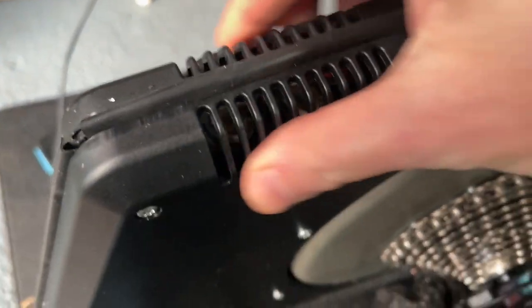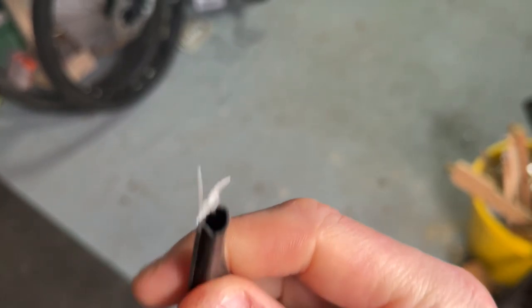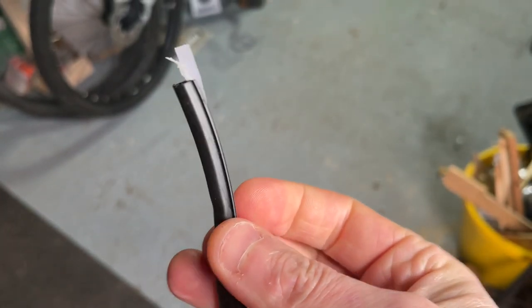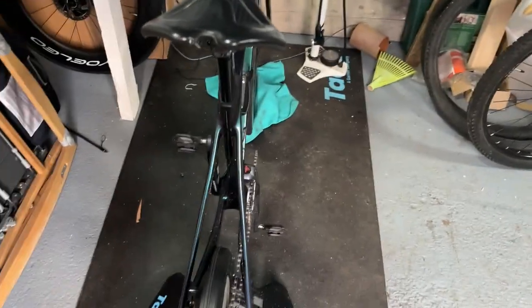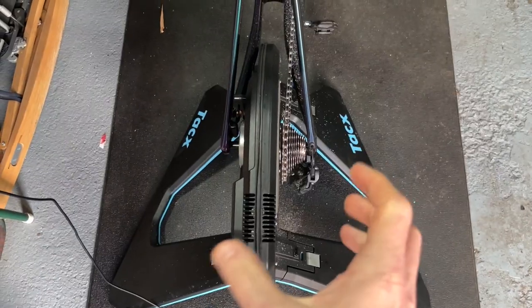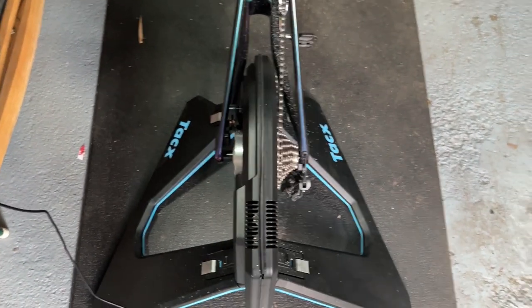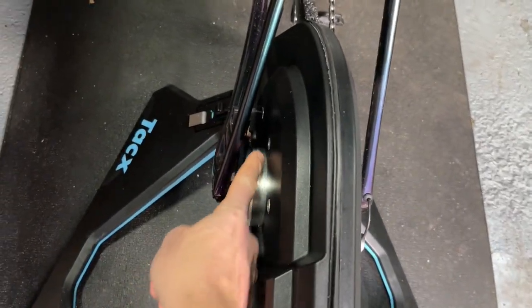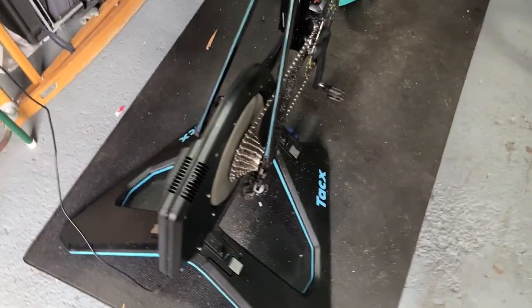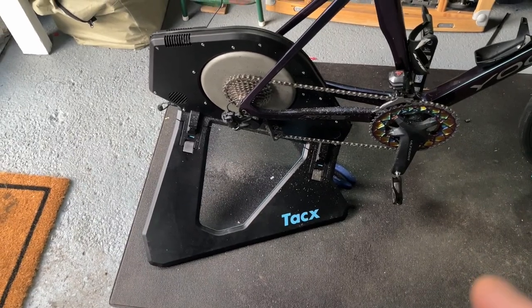What this material is, is a door or window frame seal with a sticky back — I got it from B&Q. It's not very expensive, like seven or eight quid. That stops the plastic from grating against each other, and that loose bolt stops the bottom from squeaking and creaking. So now, no creaks — that's how I fixed my creaking problem on my Tacx Neo.